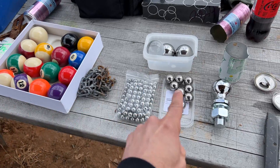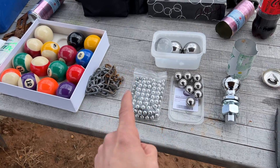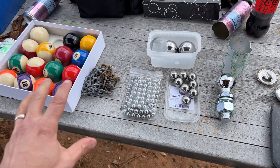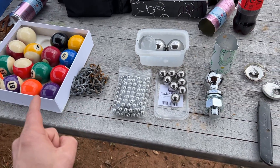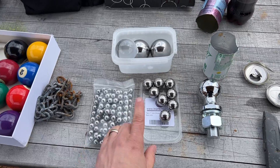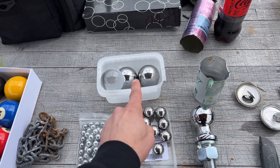These are the projectiles we're going to be launching out of the cannon today. First we're going to be shooting the side of the car with a wide variety of items, then we're going to be shooting the running engine. We've got stainless steel ball bearings in half inch, one inch, and two inch in diameter.